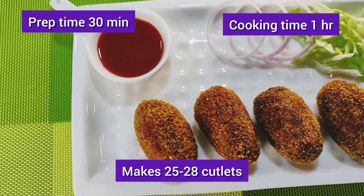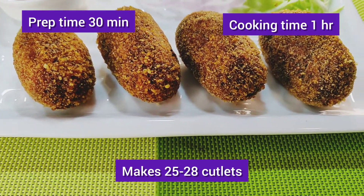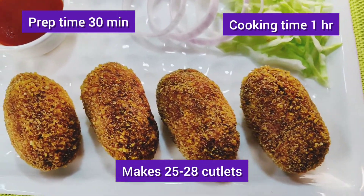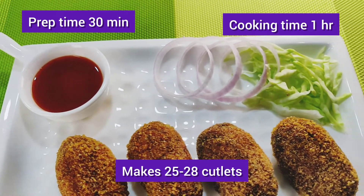For the recipe in detail, please follow the link mentioned in the description. Veg cutlet is a tea time snack which is crisp outside, soft and mild spicy inside. This can also be prepared with varied combination of vegetables like beetroot, carrot, beans, green peas, sweet corn etc., with potato as the base for binding.